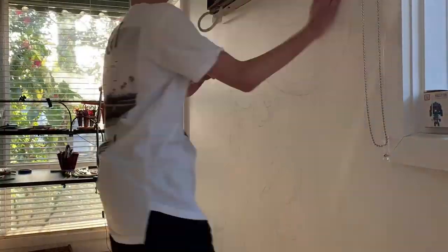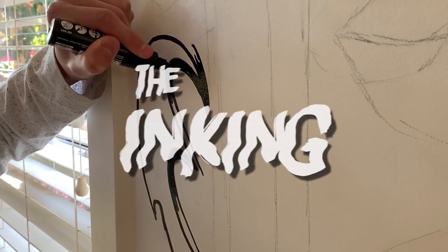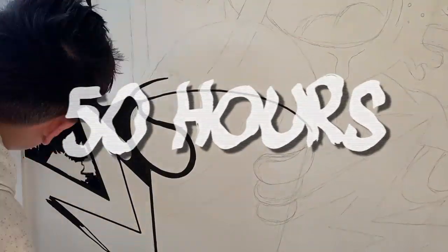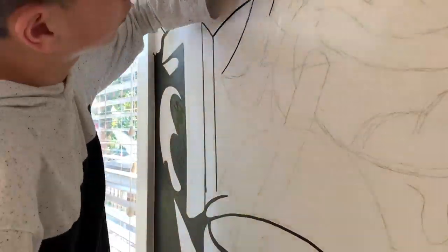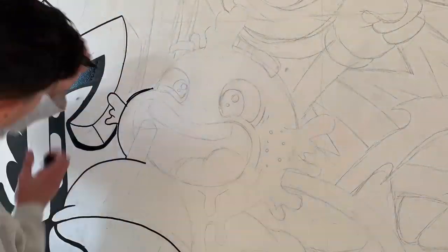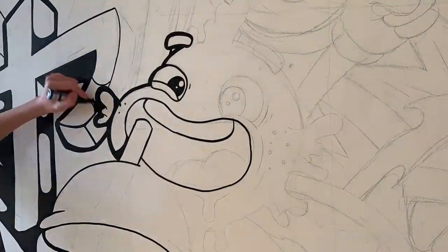The sketching is done and dusted, so it's now time to move on to the inking. This drawing in total took around 30 hours, and combined with the editing, this video took over 50 hours. We're about a quarter through the inking, and these lines are almost as clean as my normal fineliner.